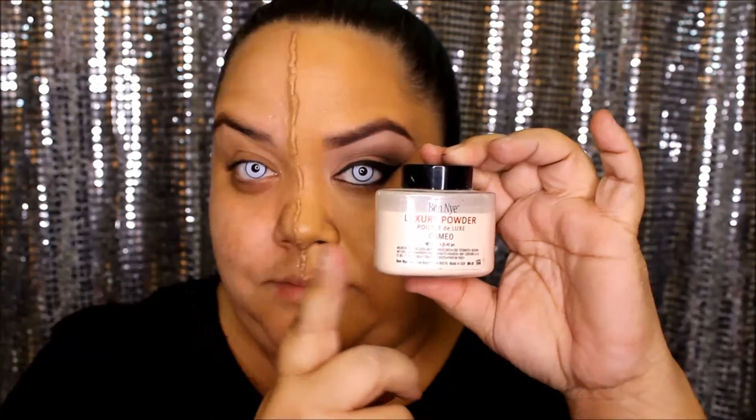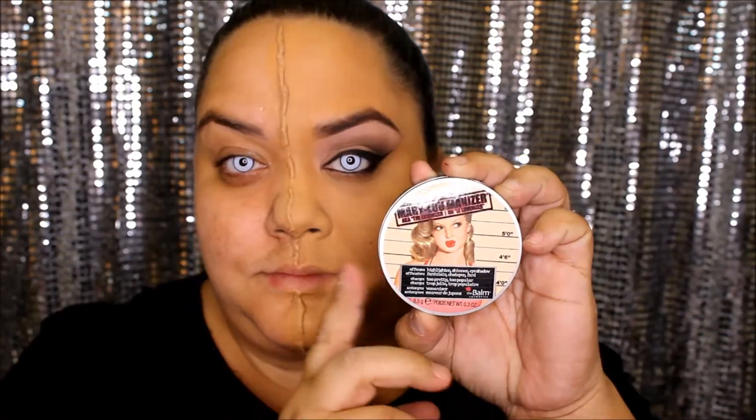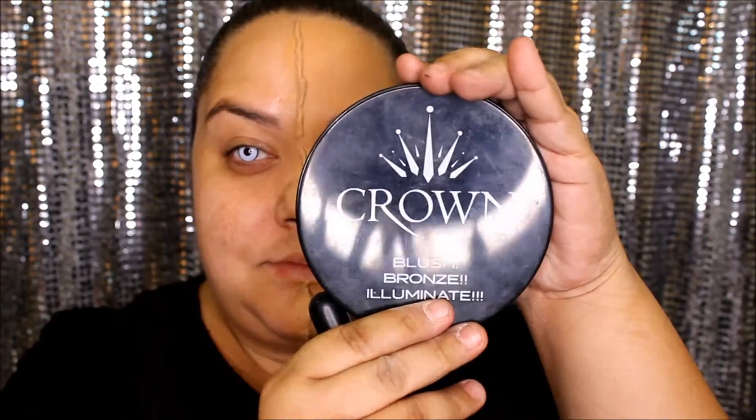Next, take your favorite foundation and perfect your skin tone. Now take a loose powder or any powder you may have and set that foundation so it can last all night long. Take your favorite shimmering highlighter and go to town — make this side glow. Now taking your favorite bronzer, apply that in the areas that you want to recede or make look smaller.